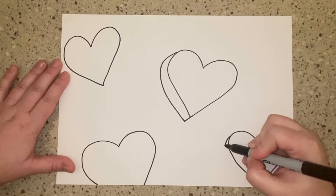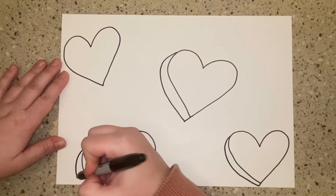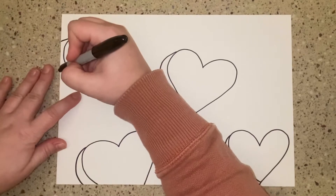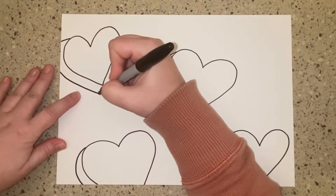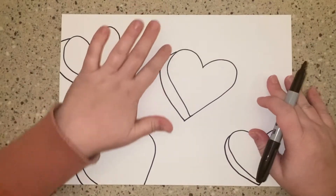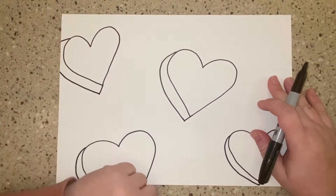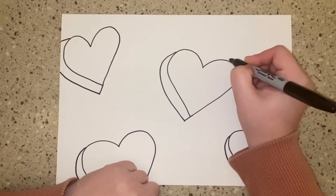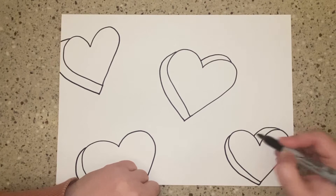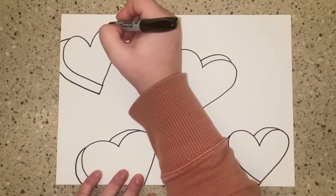I'm going to do the same thing on each heart. We've drawn the left side of each heart, so we need to make sure we draw the left side of the top of this side of the heart. From that middle dot, I'm going to draw that curved parallel line that runs into the other side of our heart, making it look three-dimensional.